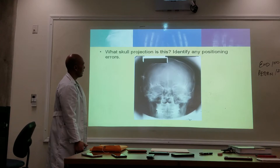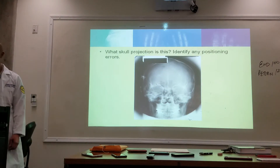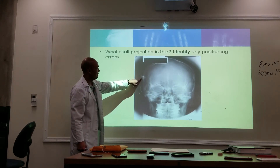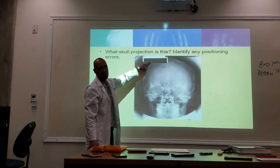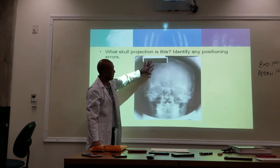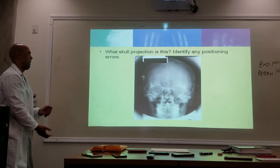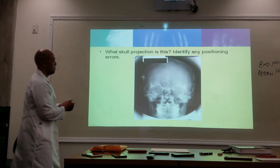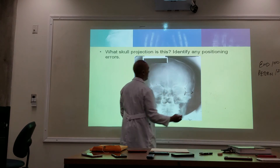What are the errors here? There are quite a few. The marker is on the anatomy, and this is before your time — we also have the blocker in the middle of the anatomy, so this would warrant a repeat. AP or PA? We're looking at the outer margin — PA.